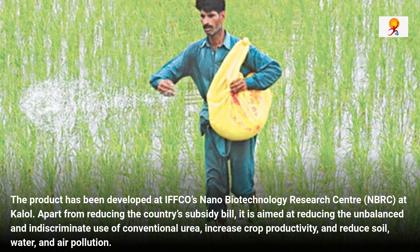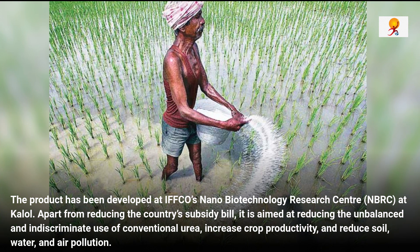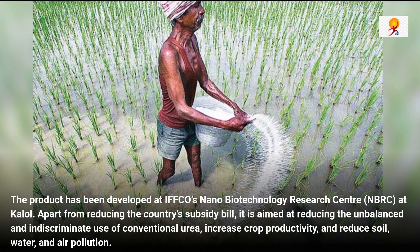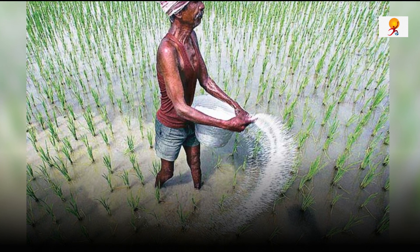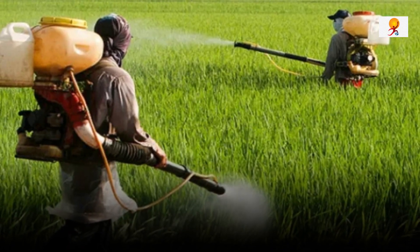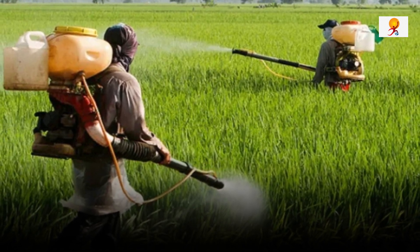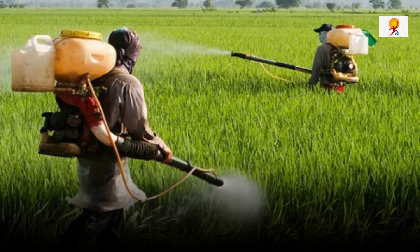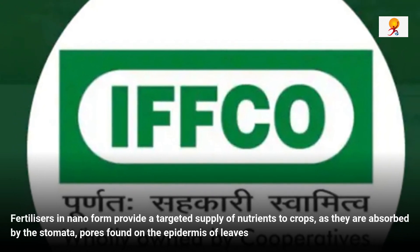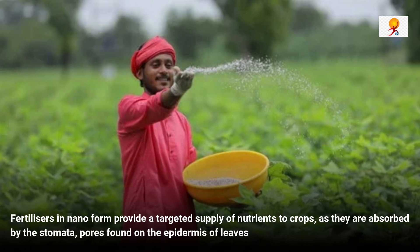While conventional urea has an efficiency of about 25%, the efficiency of liquid nano urea can be as high as 85 to 90%. Conventional urea fails to have the desired impact on crops as it is often applied incorrectly and the nitrogen in it is vaporized or lost as gas. A lot of nitrogen is also washed away during irrigation. In the case of liquid nano urea, it is sprayed directly on the leaves and gets absorbed by the plant.